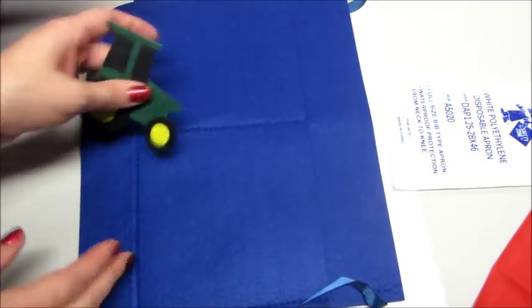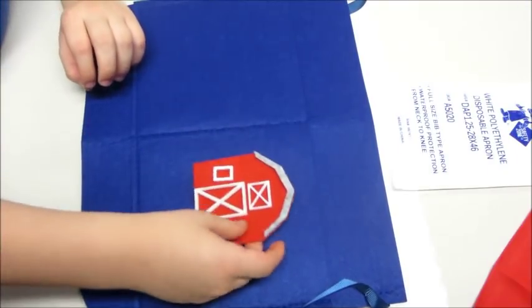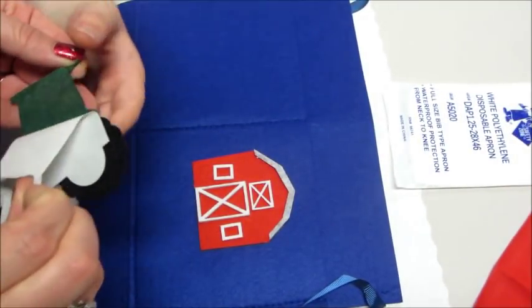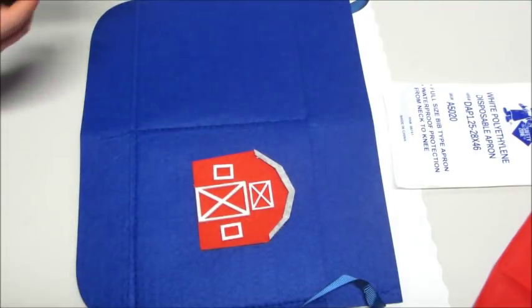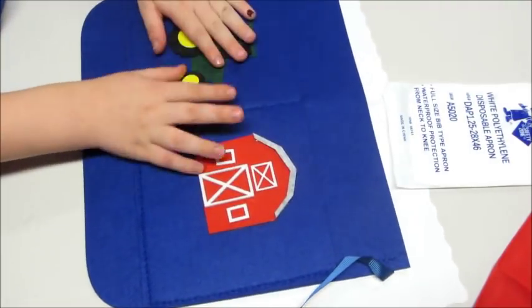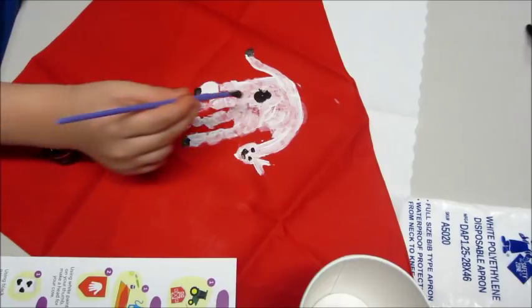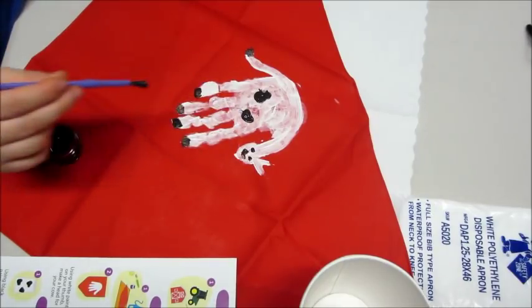I liked that the instructions not only showed pictures of the steps, but also explained them in writing, so it was very easy to follow and nicely put together overall. Then we had our bandana — the instructions said to paint his hand white and put his handprint on it, and then you can make it into a cow.